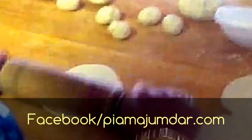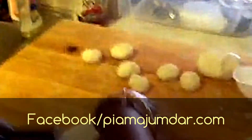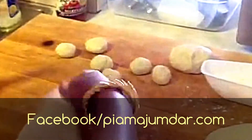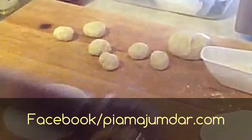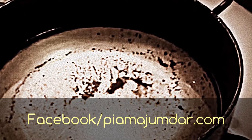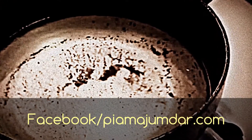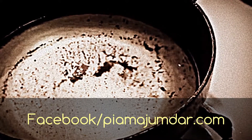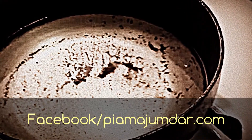The edges of the maida — these are called puri or luchis. These are real thin and they puff up easily in the hot oil. There is some oil heating in a wok. Now the flour that I had rolled out, I am going to fry it. I wait until the heat is hot enough to fry the puri.